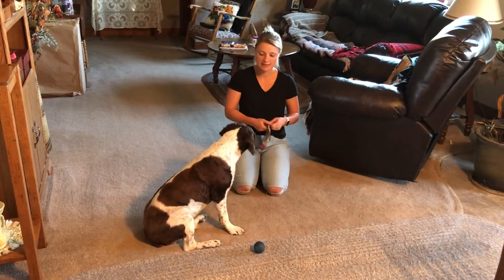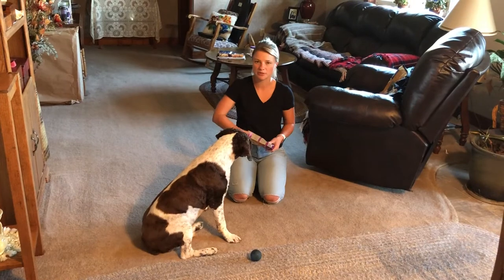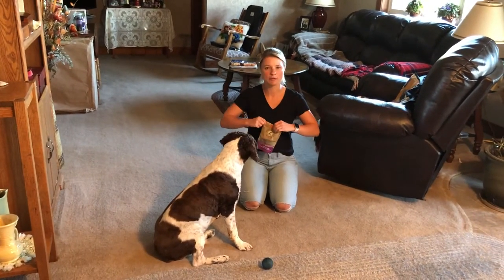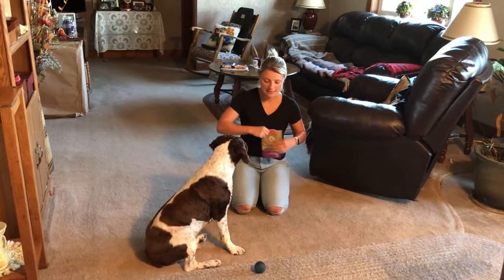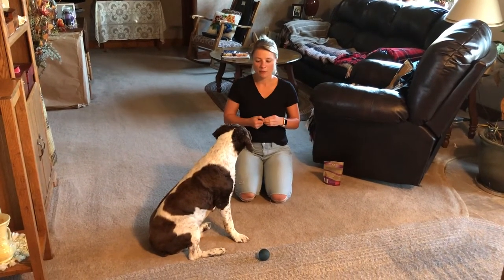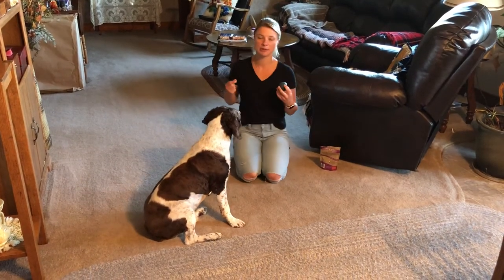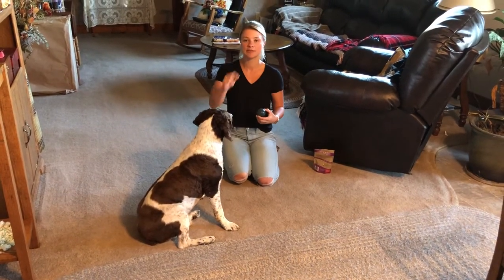He's doing really well and I don't want to move too fast for him. The next stage is getting to the point where he touches the ball without the treat being on it — when he touches it, we say 'touch' and then give him a treat. You really want to get the treat to him within about three seconds, which becomes challenging as you start placing the ball farther from him or from you.